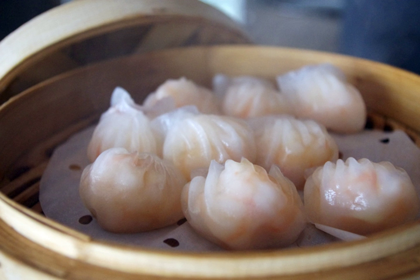Hargao is a traditional Cantonese dumpling served in dim sum. The dumpling is sometimes called a shrimp bonnet for its pleated shape. This dish is often served together with siomai, and when served in such a manner the two items are collectively referred to as hagao siamai.